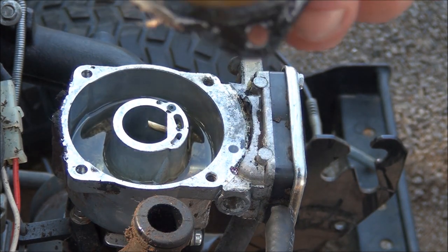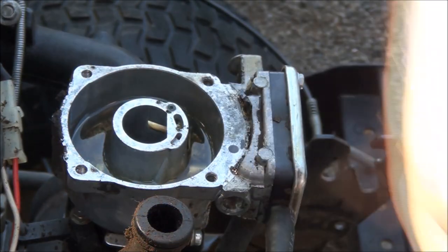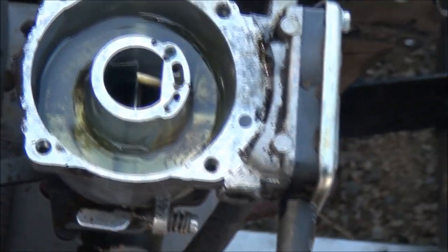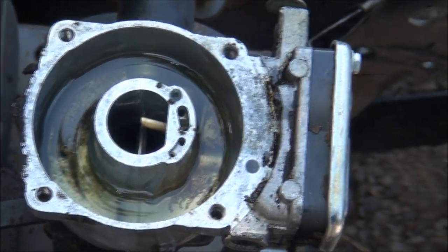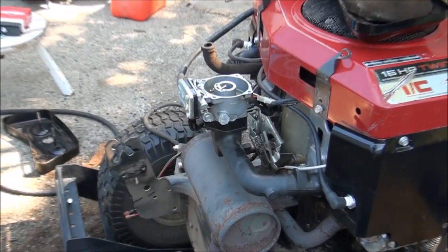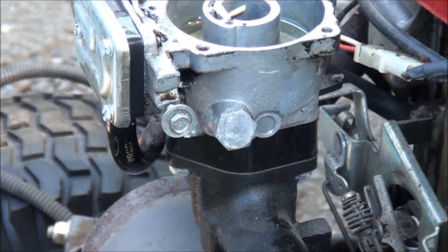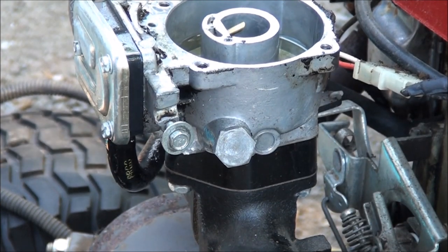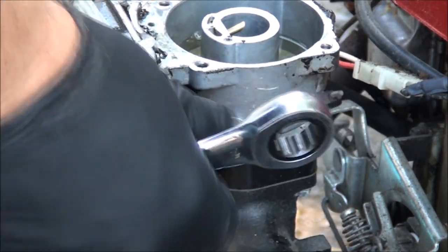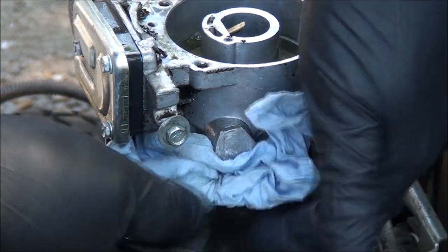That actually looks like it's in pretty good shape — that's a good sign. Everything's nice and clean. What I do notice is if you look directly down in here into the float bowl you can see sediment and whatnot in there. Now we need to get into that bolt there — that's your carburetor drain plug. So what you have here is a 5/8 inch drain plug that you want to take out to drain the gas. It's a good idea to have a rag there.